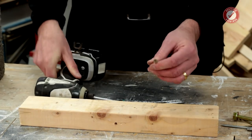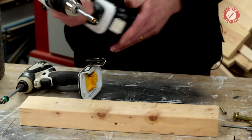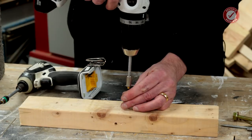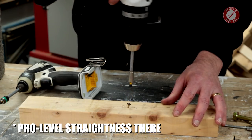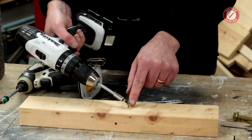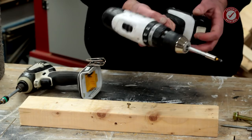Comparing it to a combi drill — you can use a combi drill for screwdriving, but what tends to happen is you get a thing known as cam-out, where the screwdriver bit jumps out of the screw head. You don't tend to get that with an impact driver, and here's why.